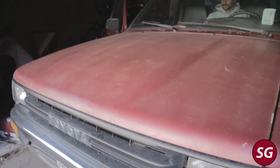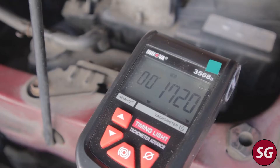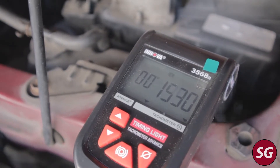Welcome back to the channel, everyone. Does your .22RE sound like this? If that's the case, then there's a very good chance your idle air control valve is at fault.